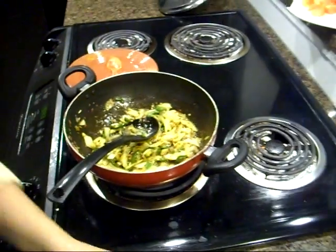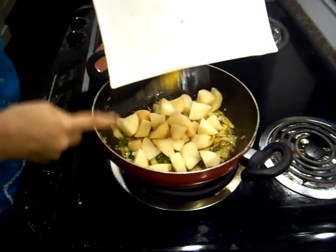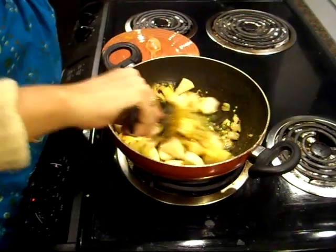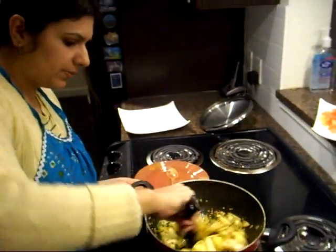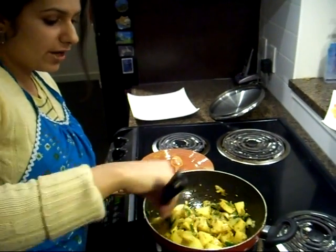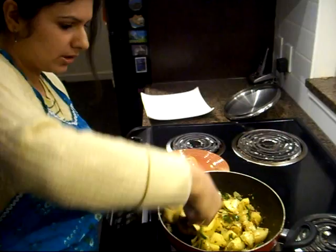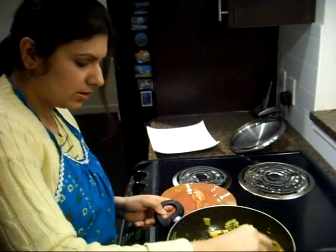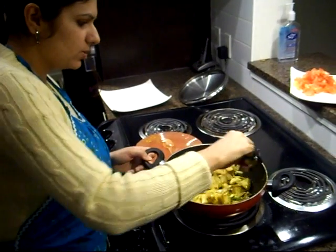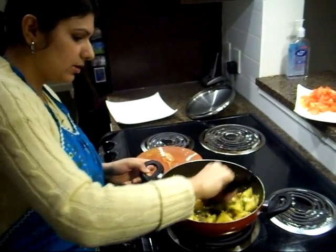I'll add my potatoes so that they can cook with these spices. I'll give it about five minutes so that all the spices are nicely blended with the potatoes, and then we'll add the chicken.